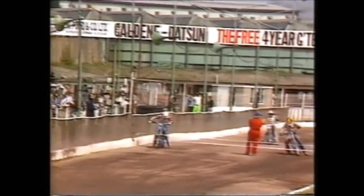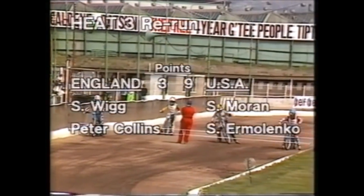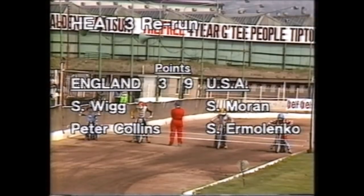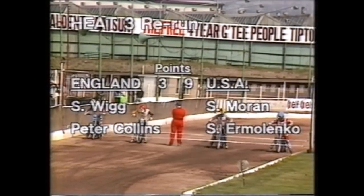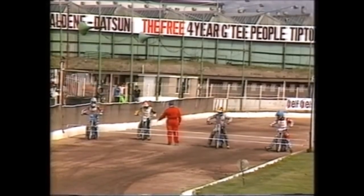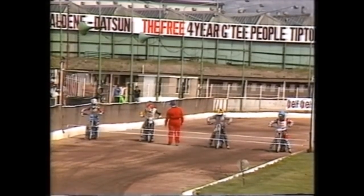Restart of heat three without Dave Jessup, excluded for a tapes offence. Coming into his place, Simon Wigg the reserve. Americans lead nine-three. The revised pairings for England: Simon Wigg in red, Peter Collins in blue. The Americans have Sean Moran in white and Sam Ermelenko in yellow and black.